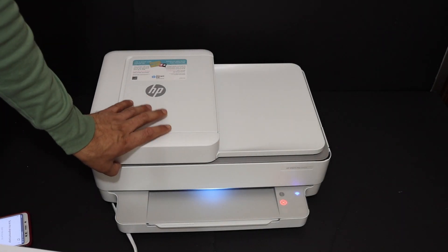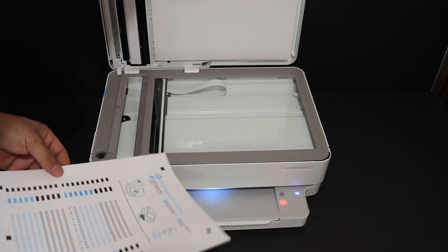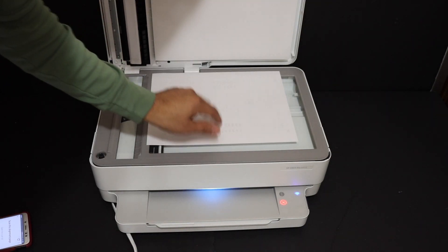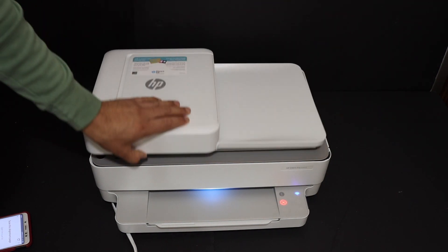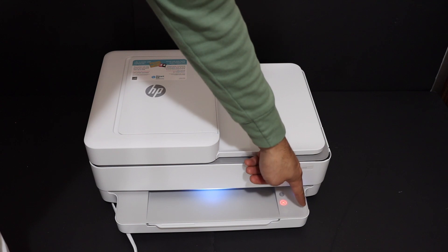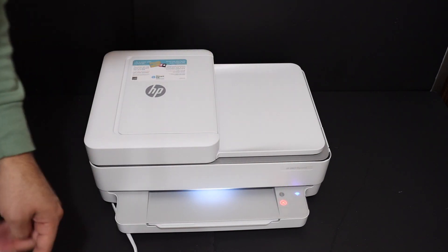Open the top scanner lid and place the page facing downwards, then close the lid. The light is flashing — just click it once and it will start the scanning.